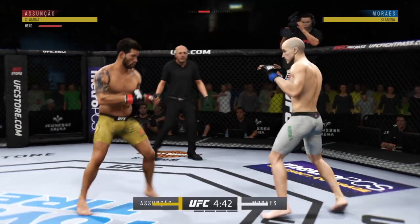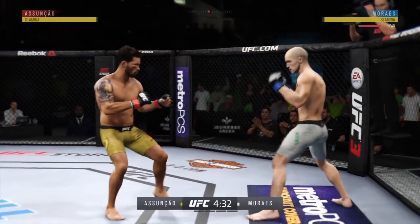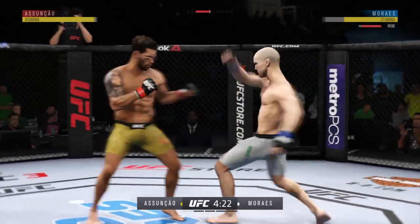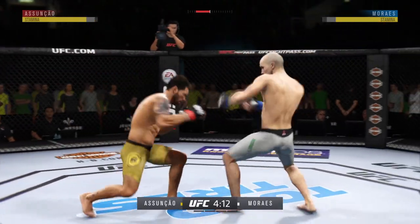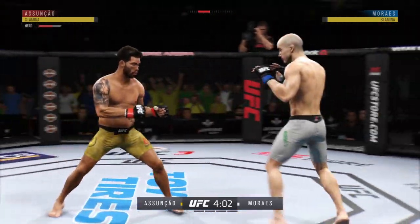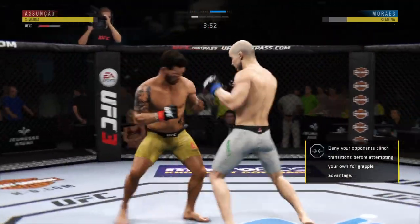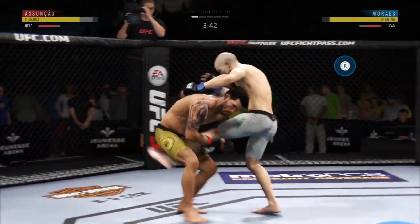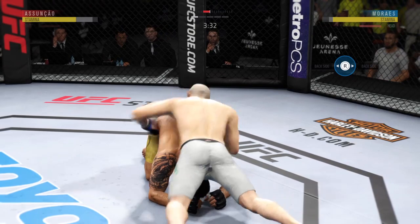Opens with the left hand and lands flush. Right leg kick lands. Nice straight right. Just misses there with the left. Hard kick to the body lands. Big body shot. He's landing some good shots here. Hard straight punch. Beautiful body shot there too.